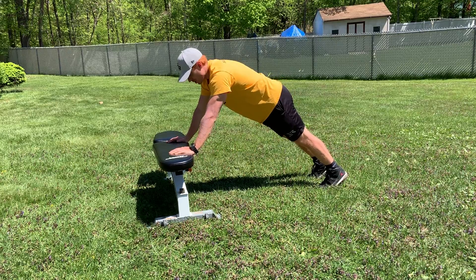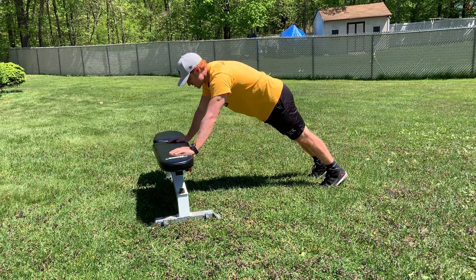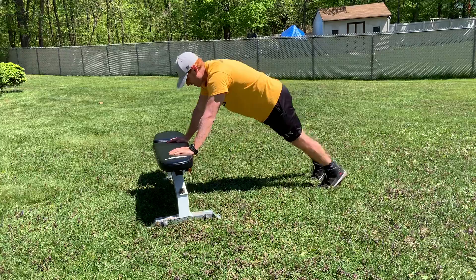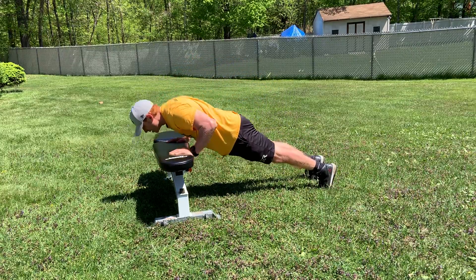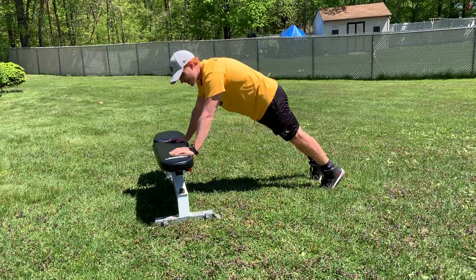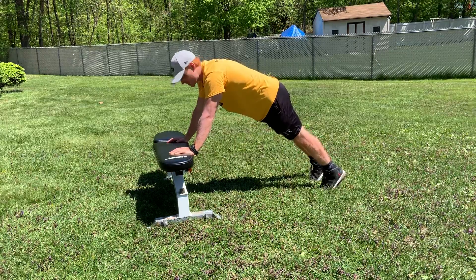Eccentric incline push-up. You'll need a bench, a stair, or something elevated off the ground. Five, four, three, two, one — come all the way up. If you cannot do a push-up from here, that's okay.